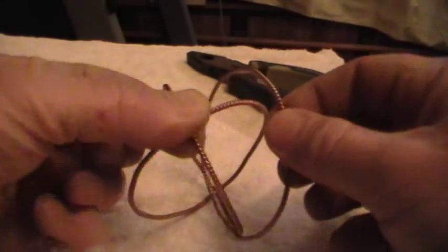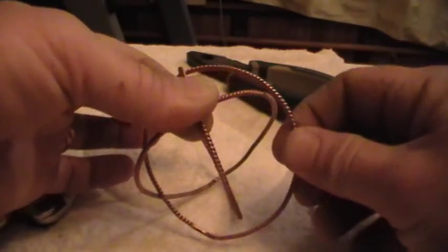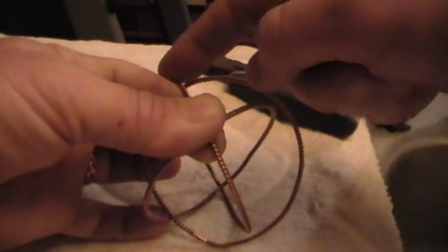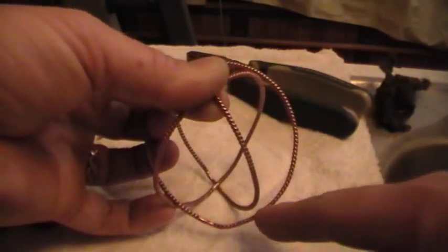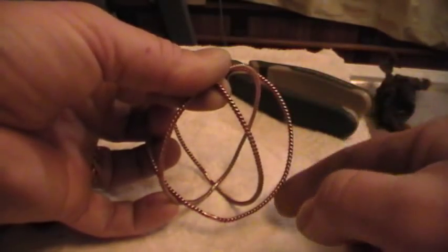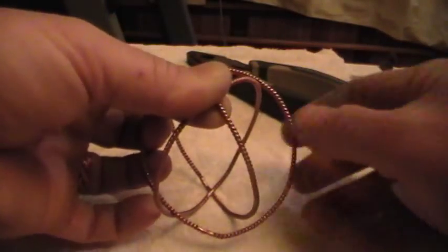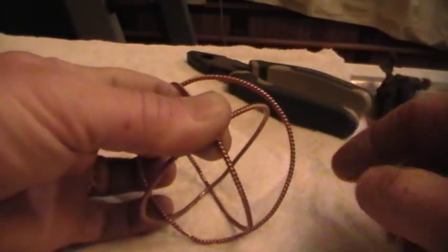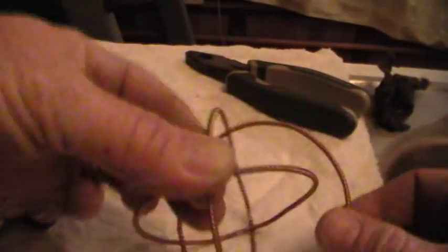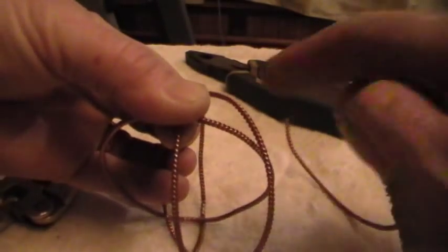Now your third one — you'll want to position it. You'll have to figure out which way to position this sucker; you have to flip it around and play with it. But basically you want it to go over, under, under — under, over. On one ring, the third one you're positioning will go over on one side and under on the other side of that ring. When you're done, each ring will go over, under, over, under, over, under. Let's hold our first two rings and take our third ring — he's over, under, over, under.